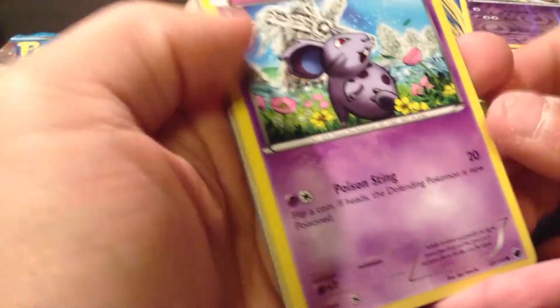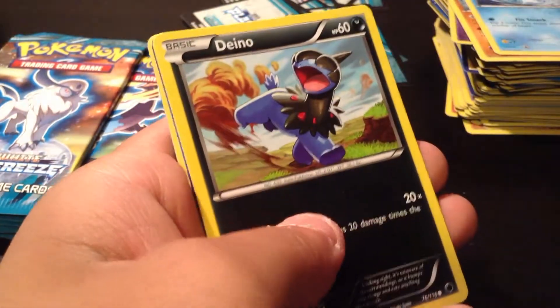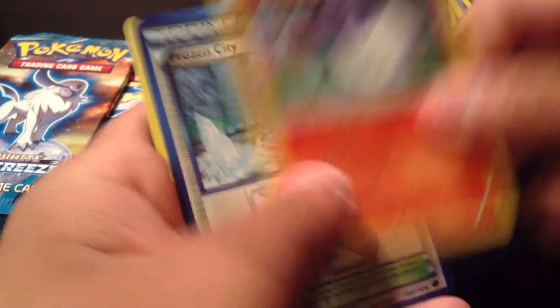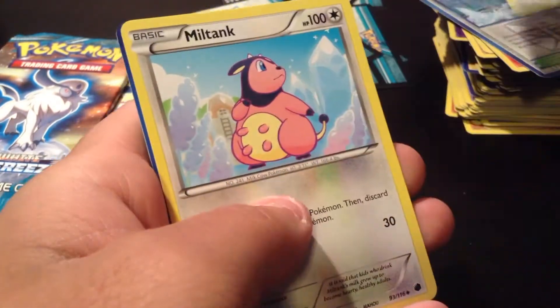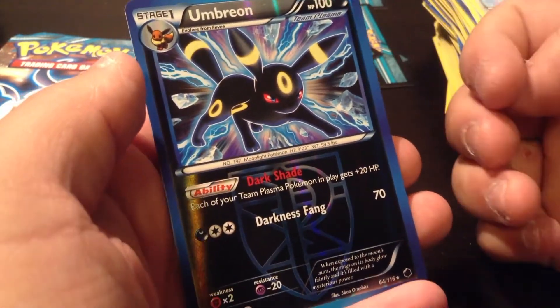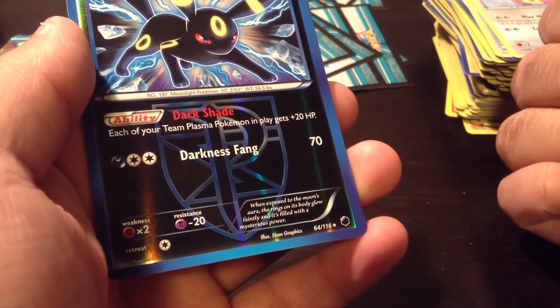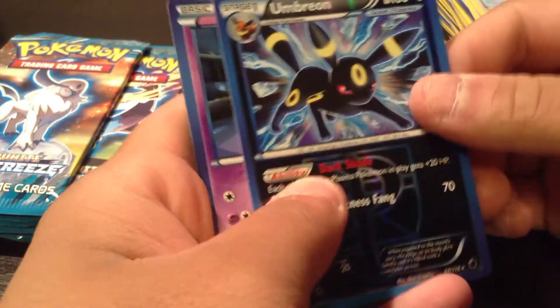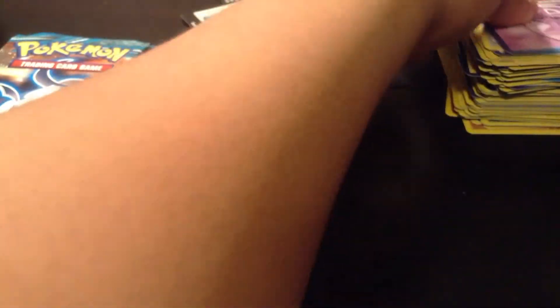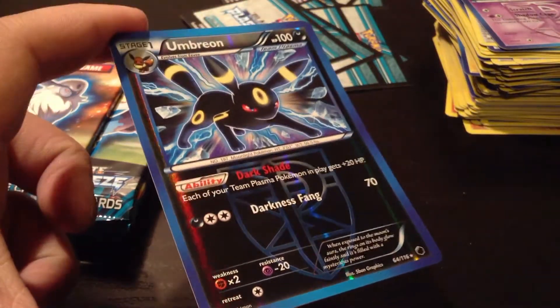So we have a Nidoran Female, Primeape, Dino, Litwick, Frozen City, Floatstone, Milk Tank. A Reverse Holo Umbreon — this is what I wanted — and it's also a Rare card, which is pretty awesome. And our Rare for this pack is Sableye — pretty cool. I really like it, it's a Reverse Holo. I'm going to put this one aside because I really like it.